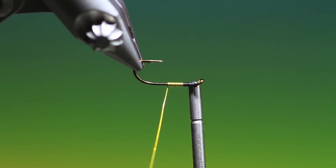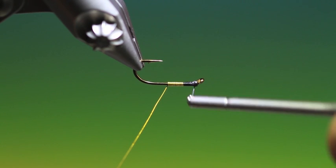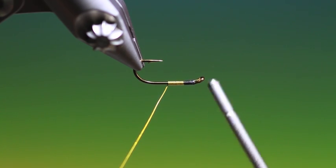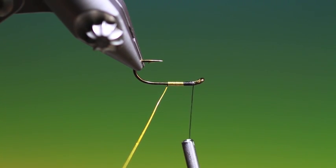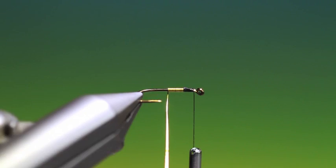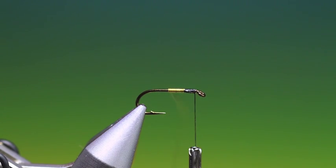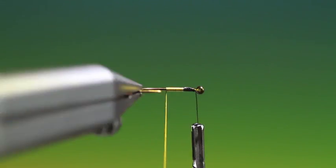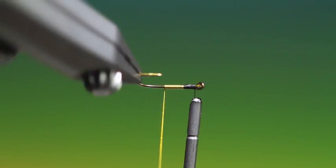Keep the turns nice and tight. Be careful when you're coming back towards the hook point because if you don't break your wire you can weaken it if you catch it on the point of the hook. Just keep the turns nice and tight and you get a very neat body doing it this way.